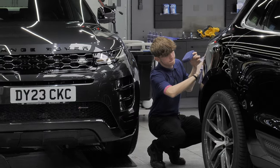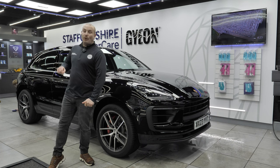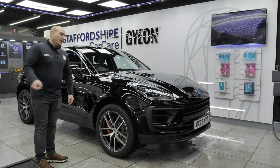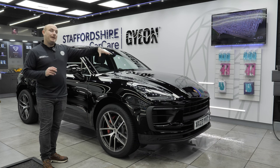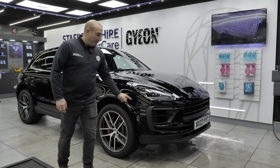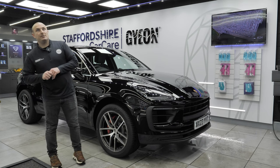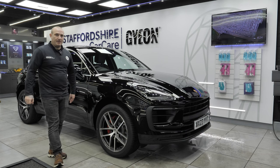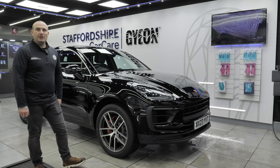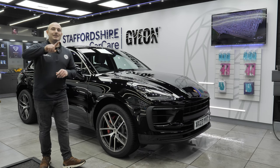Ethan is just finishing up the Porsche Macan with ceramic coatings — we'll show you what this car looks like when it's finished. It's Thursday, 4:27 PM. The brand new Porsche Macan is nearly finished. We've fitted the PPF to the bonnet, bumper, headlights, front wings, and wing mirrors. Ethan is right now putting ceramic coating — Gion Infinite Base Type One, a five-year ceramic coating — on the paint. The car will be going out first thing in the morning. Here is what it looks like now it's been finished.